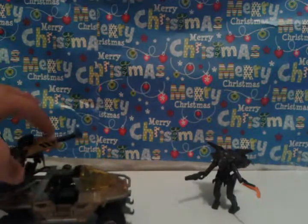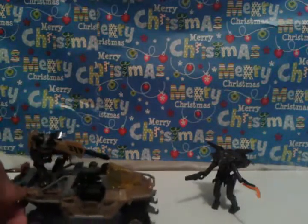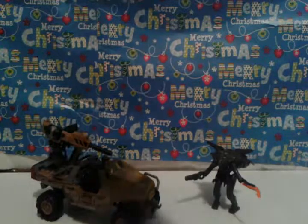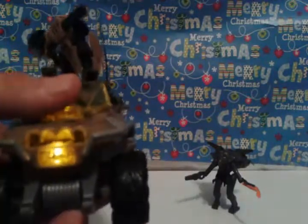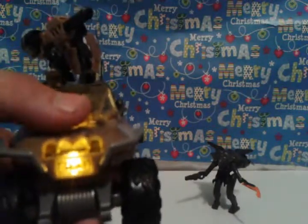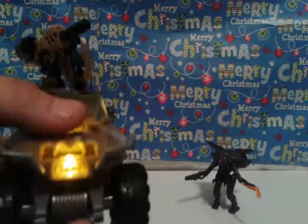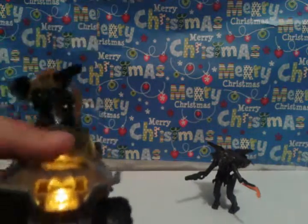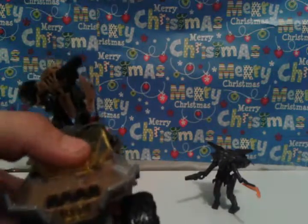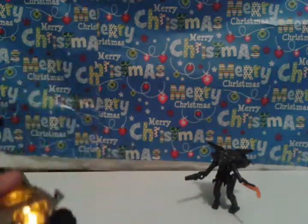Now let's roll in the big part of this review — it's actually the Gauss Warthog from Halo 4, which looks great. It does have lights and sounds, so I will show you. You just simply press on the hood. There's the driving sound, or the starting up. That's the Gauss sound, and that's the driving around. And that's the reloading and the firing. That's pretty much all the sounds.